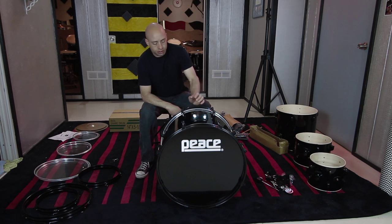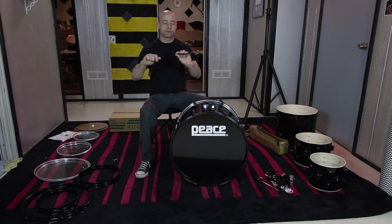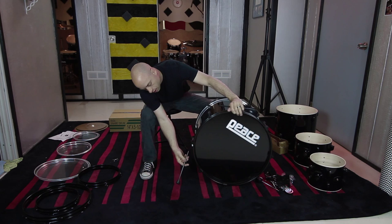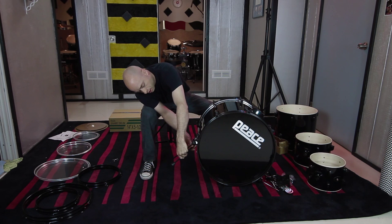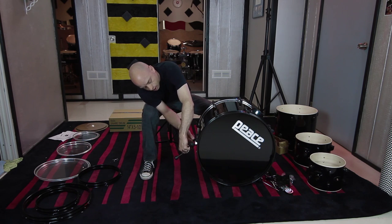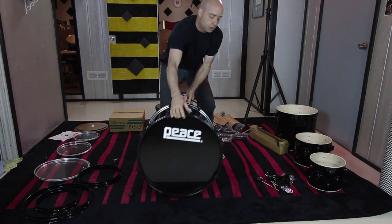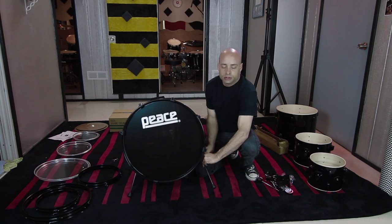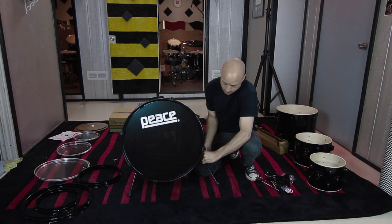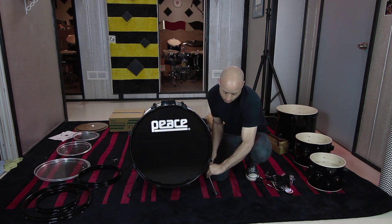Now we've got the bass drum put together with a little muffling in it — sounds pretty good. The next thing is to put the spurs in, or the bass drum legs. Just insert them into the little receiver here. Sometimes the wing nuts are tightened too far, so loosen those up and snug them down. Whenever you're working with wing nuts, you don't want to over-tighten because you can strip them. Just snug it down — it only needs a little help to keep things in place.